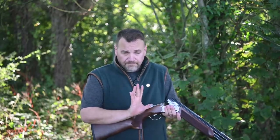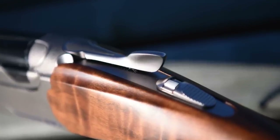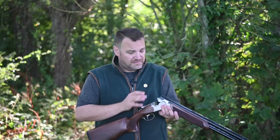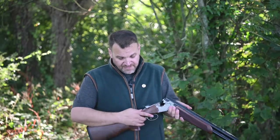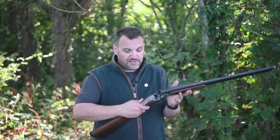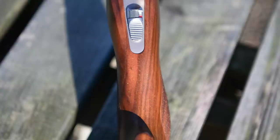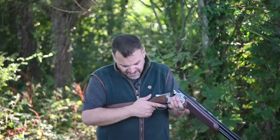The new top lever shape is really comfortable — no problems with it at all this week. These scallops cut out here where the woodwork follows the shape of the action look really well — a nice visual feature. The new safety design is really good, no problems with it. The trigger is fine; it's an inertia unit and the trigger pulls have been really consistent throughout.